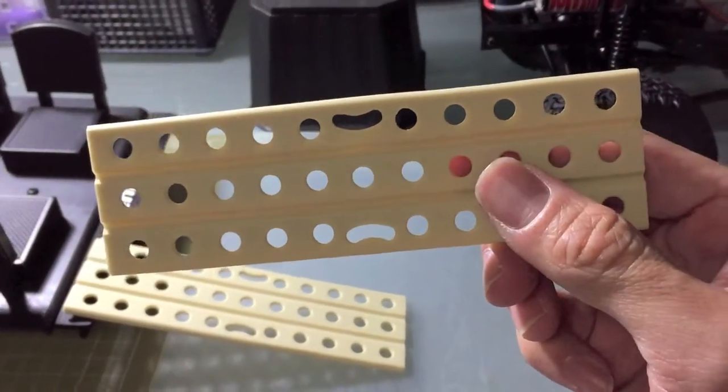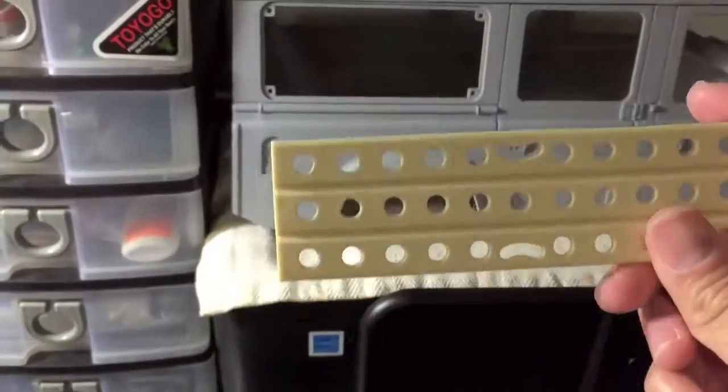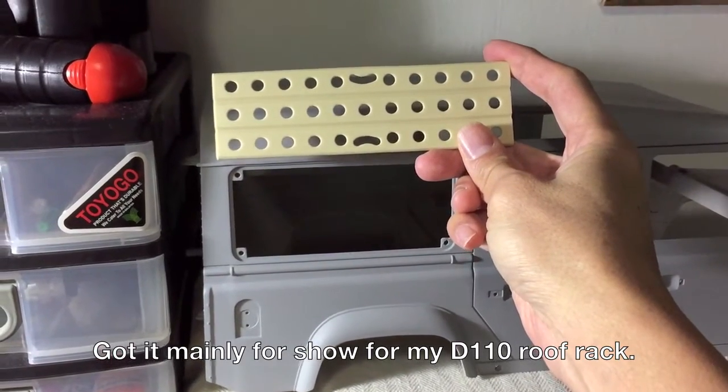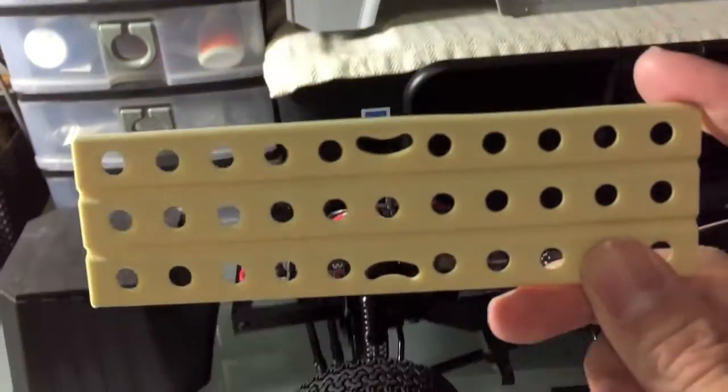I got these mainly just for show, to put on my D110. It will go on the F rack, probably painted silver or green.